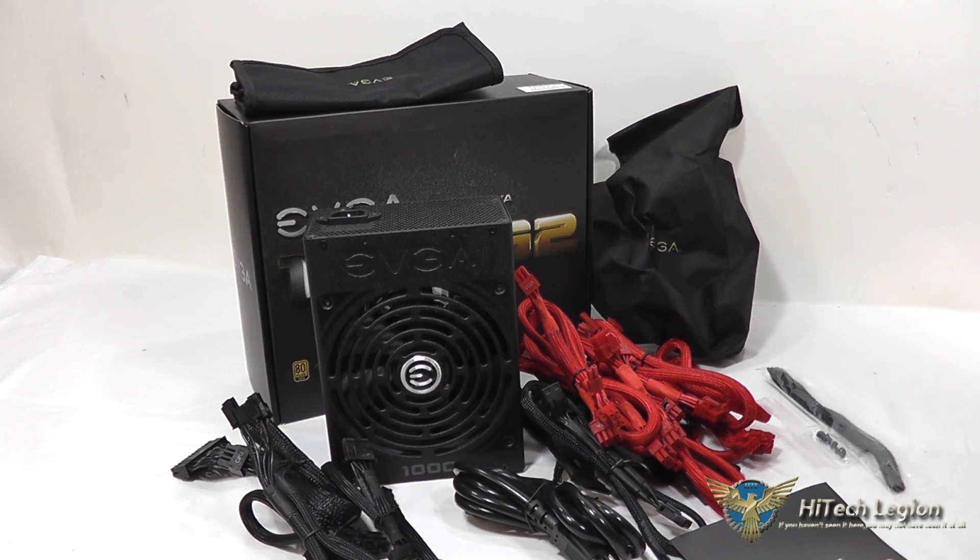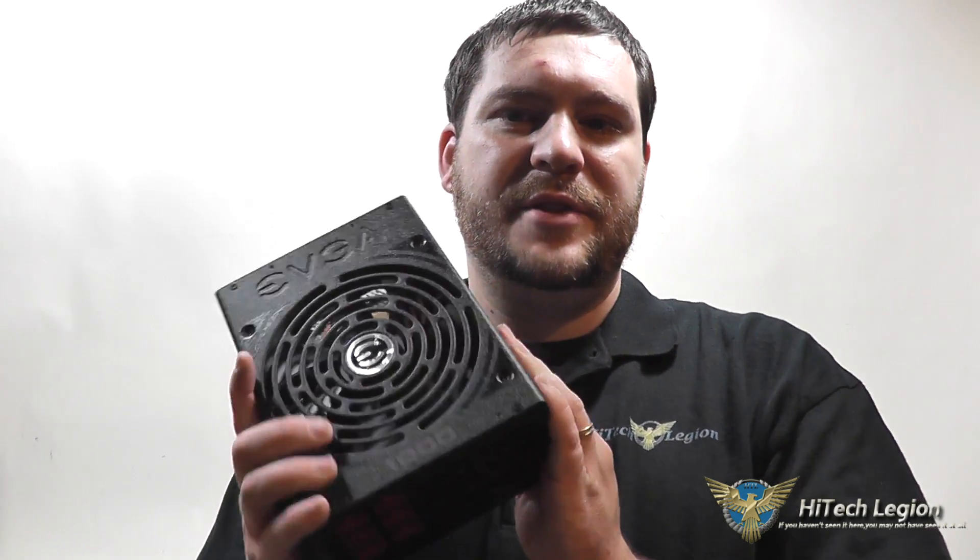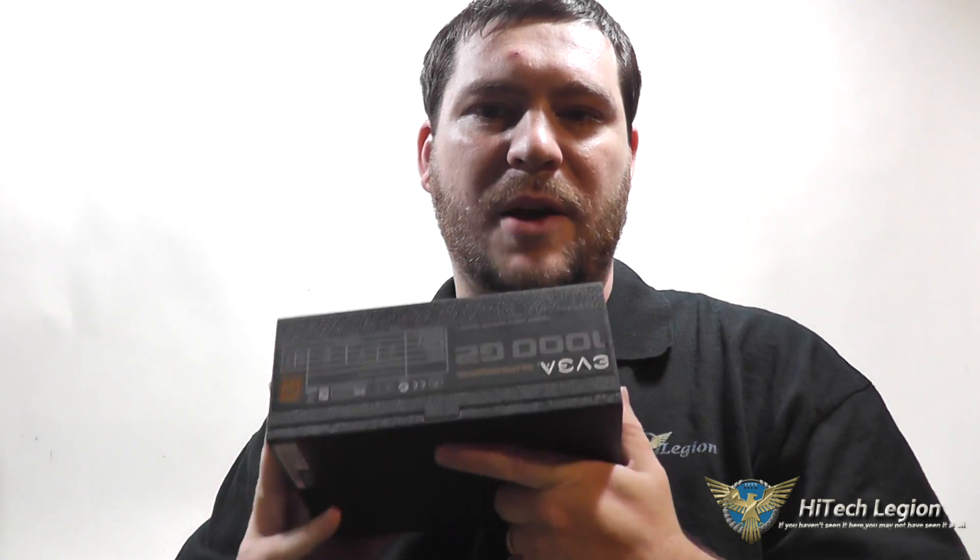Also, because it's EVGA, you get their world-renowned customer service, and also a 10-year warranty on this power supply, which is one of the best I've seen in the industry. I hope you all enjoyed this overview and the benchmarks for the EVGA Supernova 1000 G2 power supply. For the full review, please see www.hitechlegion.com, and don't forget to subscribe to our YouTube, Twitter, and Facebook pages. Take care.